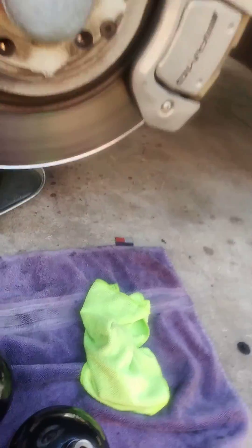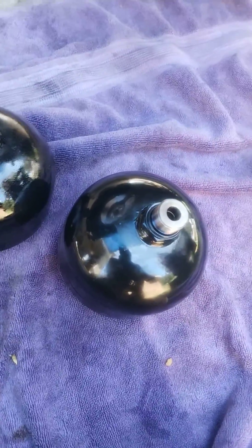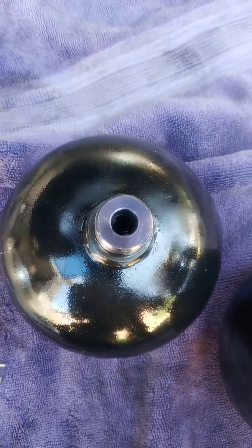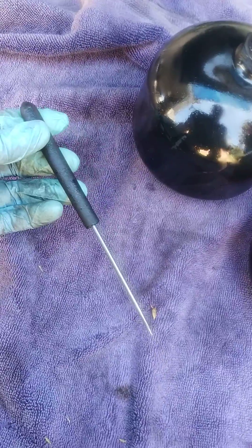All right Johnny, I just took out the front accumulator and I just want to show you the difference. This is a new one here — you can actually see the top of the diaphragm in there. And this is the old one, the diaphragm's collapsed. I'll do a little test here with just a pick.